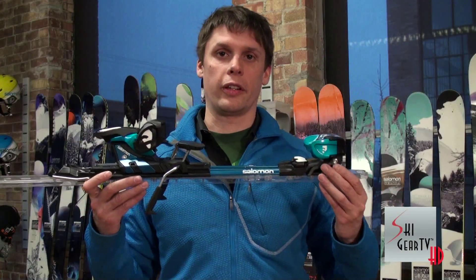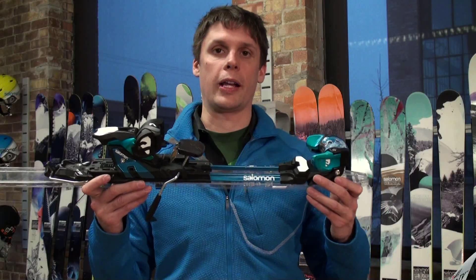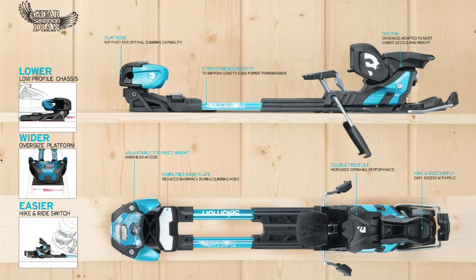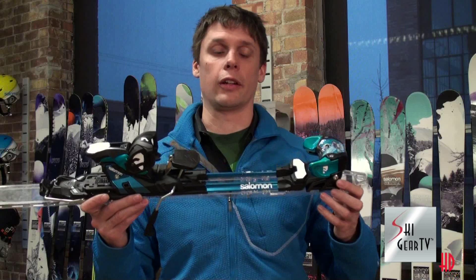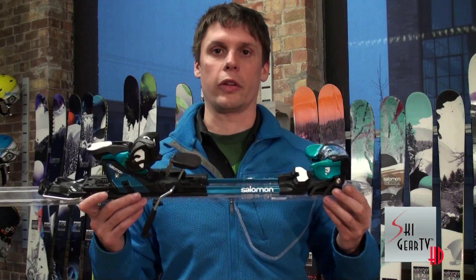New for this year is something we're all very excited about: the new Salomon Guardian Binding. This binding has been in development for quite a few years now. People have been flooding us with questions as to when it's going to come out. Well, finally for 2013 it is here. It has taken us this long to perfect it, but we wanted to make sure we got it right the first time.